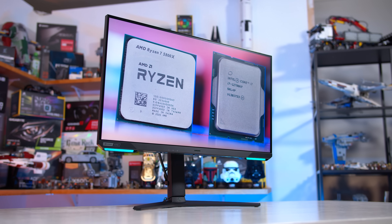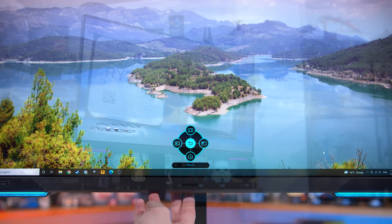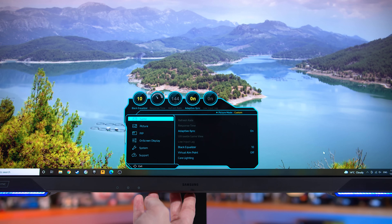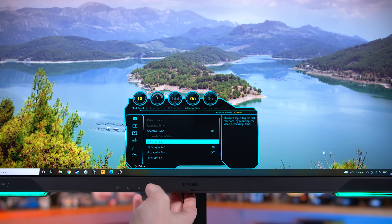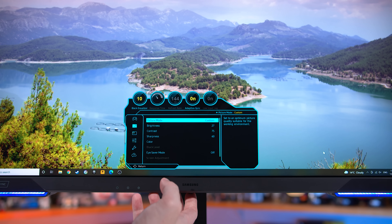The OSD is controlled through a directional toggle and uses the same format as other Samsung monitors. The range of features is decent, including several colour controls and some game-specific stuff like crosshairs. Unlike the VA-based Odyssey monitors, there's no VRR control setting as it's not required. There are also three additional face buttons for quick access to some settings. However, the G7 S28 does not allow you to adjust the overdrive settings when adaptive sync is enabled.